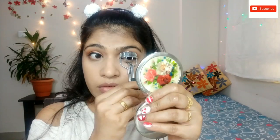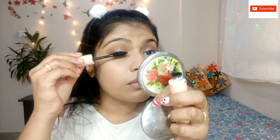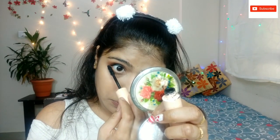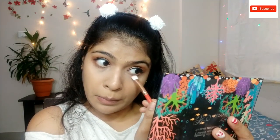I will apply mascara. This is a Maybelline mascara. I will apply the mascara to the lashes. Before finishing the eyes, use a light brown shade — just a smudge.